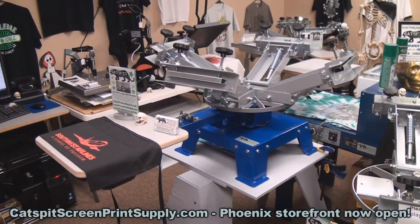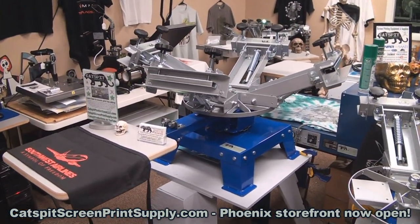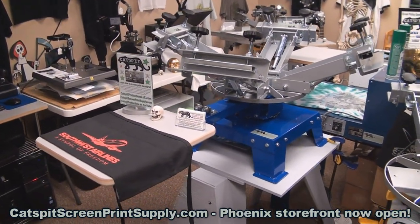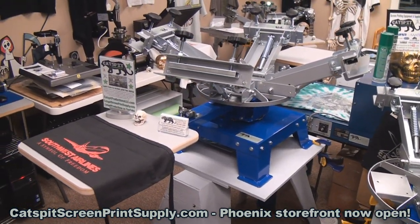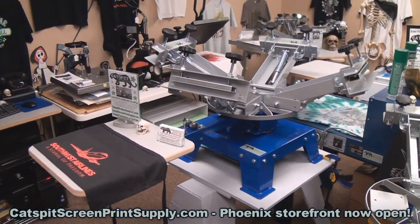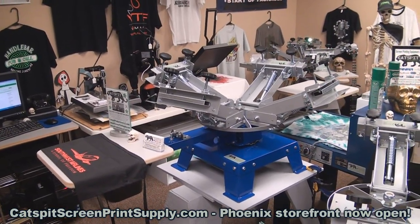Stuff breaks when you beat on it, but I'm here for you when you buy this press from Catspit. If you happen to break a part, call me and I'll send you a new part. The press also has free shipping anywhere in the continental US — it's a very cool benchtop press.